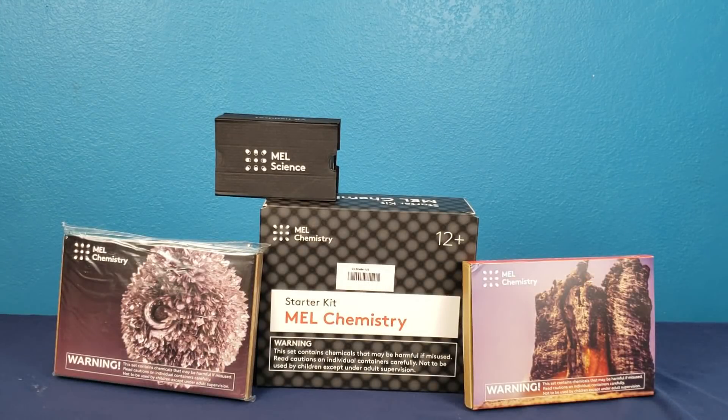MelScience is a STEM subscription box company. They offer two subscription options: one box a month and two boxes a month. Their first month, every subscriber receives a free starter kit containing all necessary reusable equipment.